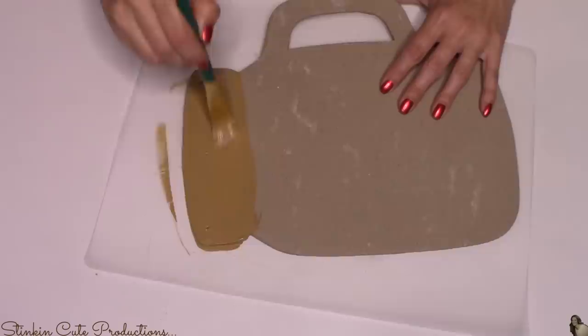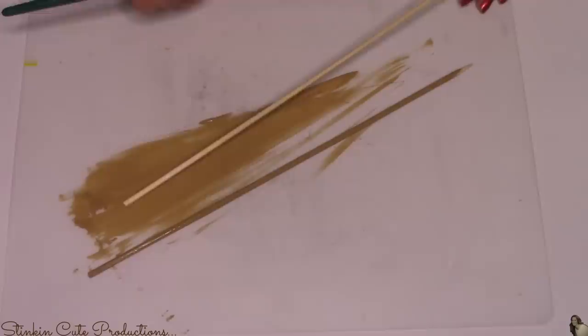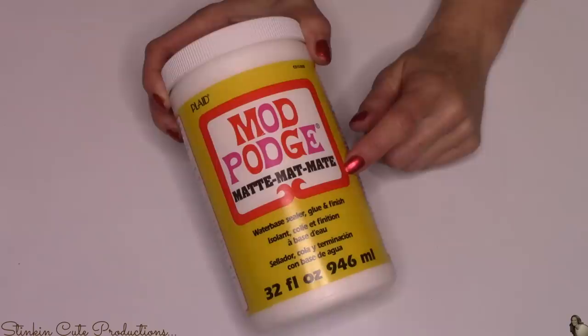I'm going to paint up at the top of the mason jar where the metal ring would be using Waverly's chalk paint in the color hazelnut. And while I've got the hazelnut paint out, I'm going to go ahead and paint all three of the wood skewers with it as well.